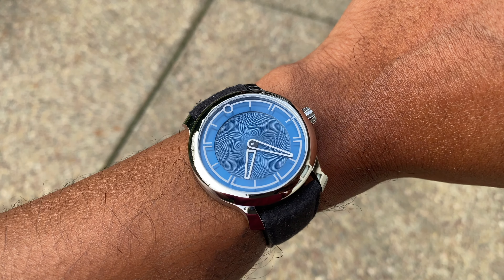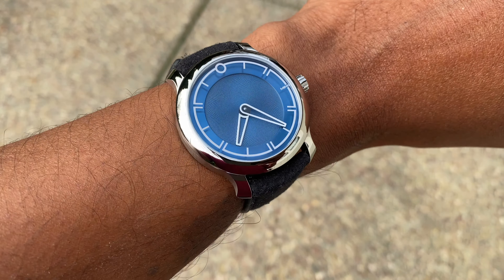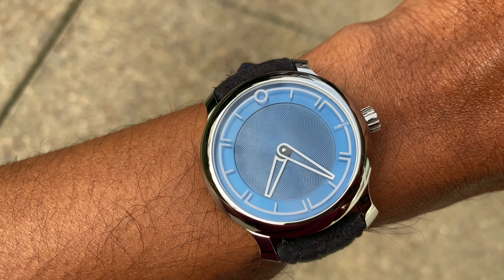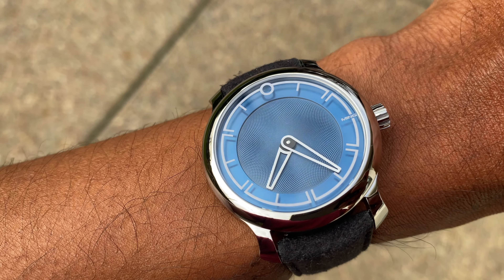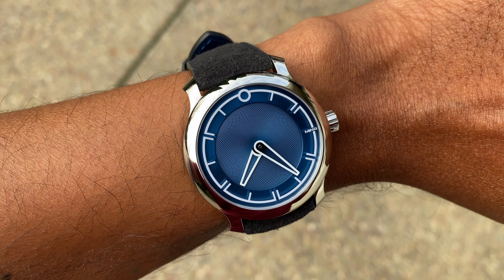On the wrist, the watch wears fairly compact yet has quite a significant presence due to the way the polished bezel and the dial stand out. The short lugs mean the straps hug your wrist quite a bit — it's a very easy watch to wear.